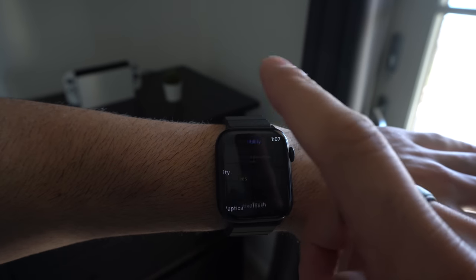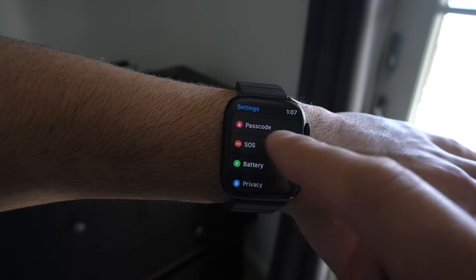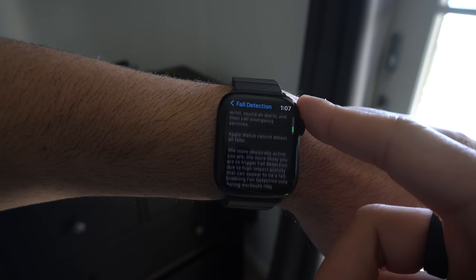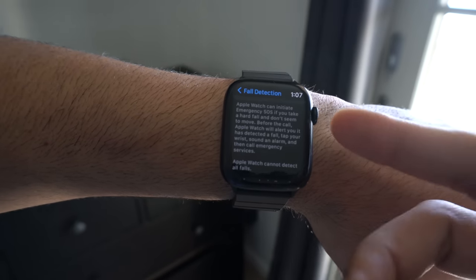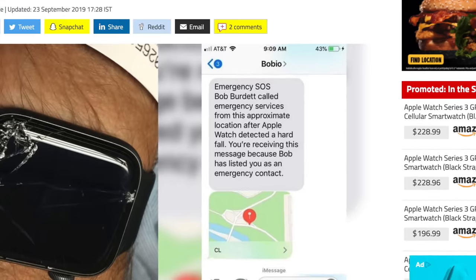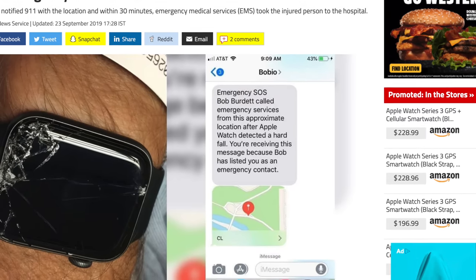Fall detection is disabled by default unless you're over the age of 65. To enable it for peace of mind, go into your Apple Watch settings, go into SOS, and you'll see fall detection — enable it and walk through the setup process. If you accidentally fall and are unconscious and not moving, your Apple Watch will send haptic feedback to your wrist that gets stronger. If you still don't respond within a certain time frame, it will automatically contact your emergency contact and send a pin location, and will also contact emergency dispatchers.